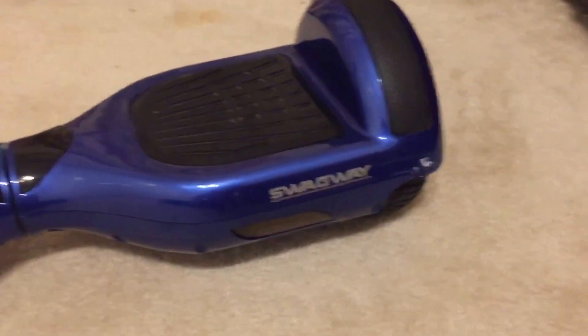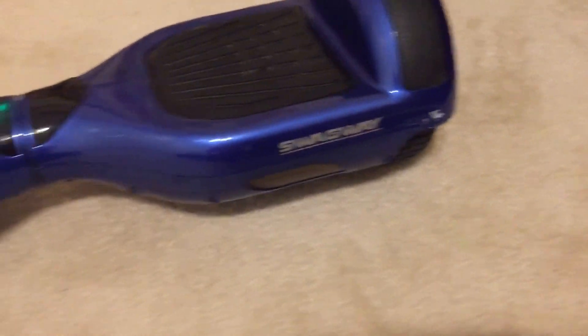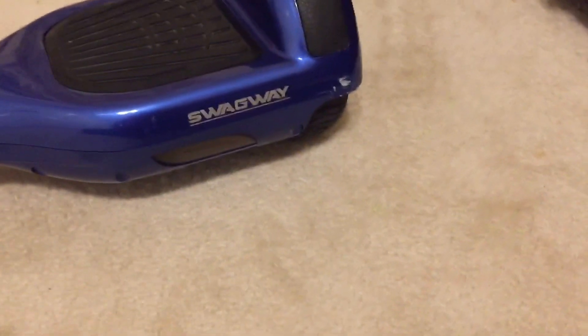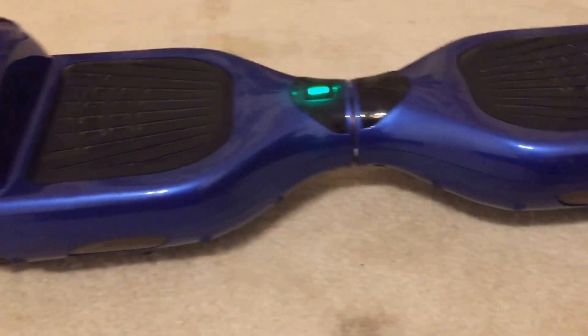Obviously this is not extremely practical, but if you're trying to display them or something, then yeah, this is pretty good because it cleans the bottoms of the tires instead of you just rubbing and trying to get all the dust off by hand. So this is a much faster and more efficient way.